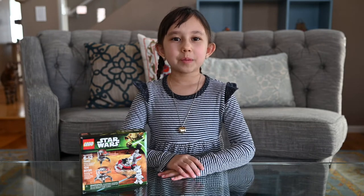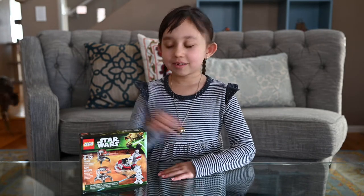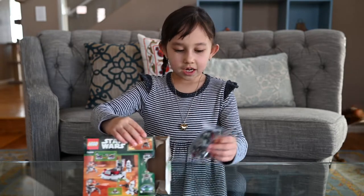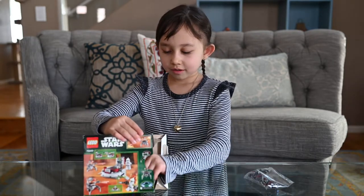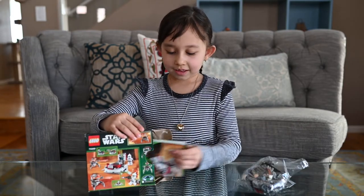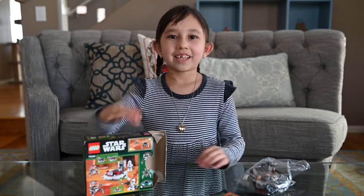Now that we're done opening the box, let's see what's inside. It comes with a small bag, a bigger bag, and the instructions manual. Let's start building this thing.